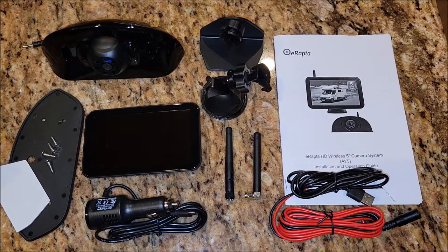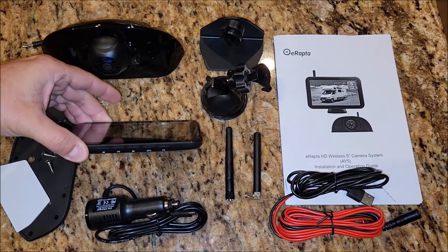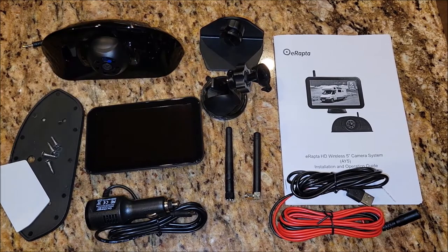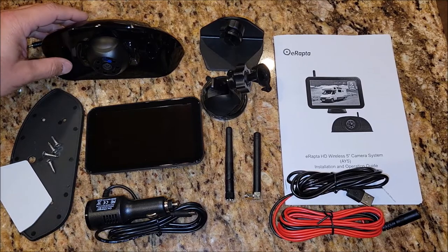This is the camera system out of the box. Very nice monitor — it's got buttons on the bottom of the monitor and a wireless antenna mount on the back. It comes with a couple different types of mounts if you want to mount it in the vehicle or maybe on your windshield. It also comes with the mounts for the camera system itself.